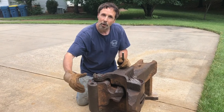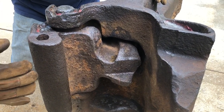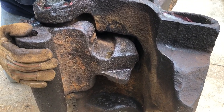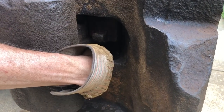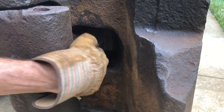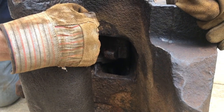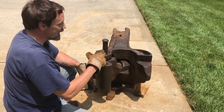Now it's ready to be coupled. When the train comes to couple and the knuckle is open like this, I'll show you what happens: the lock falls down just through gravity, and now the train is coupled together.